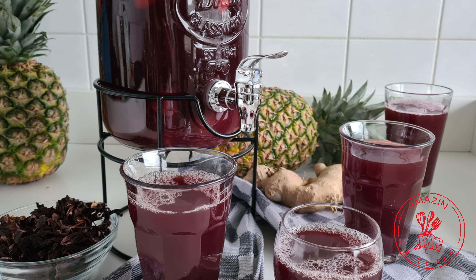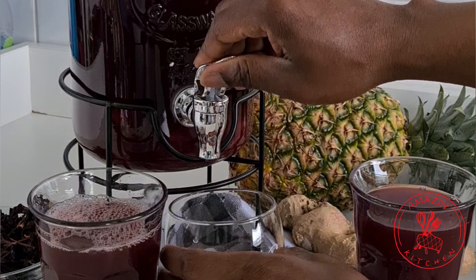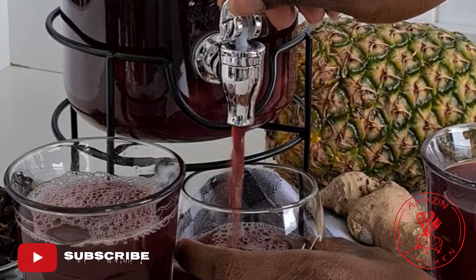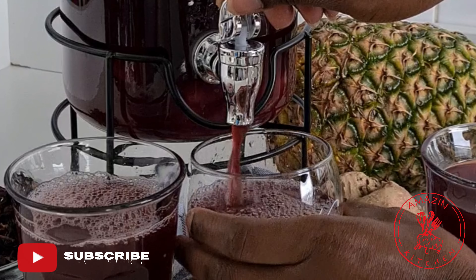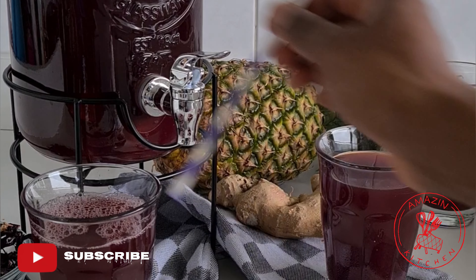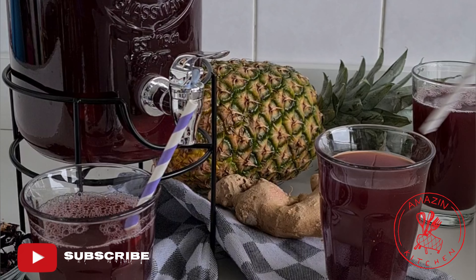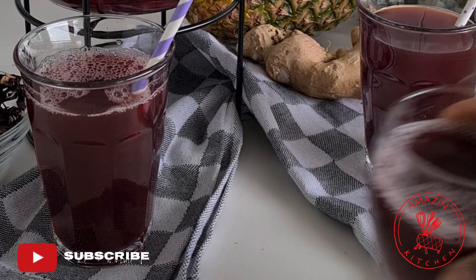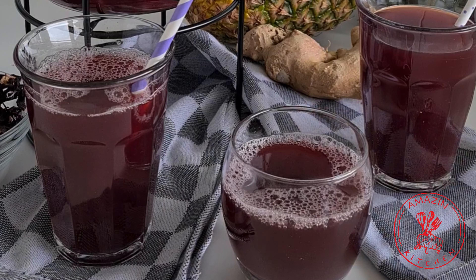Hi guys, my name is Abba and welcome back to my amazing kitchen. Well, summer is just around the corner and we are going to be needing some refreshing drinks. That's why I'm sharing my refreshing hibiscus fruit drink recipe with you — so easy to make and you are definitely going to love it. So let's get started.